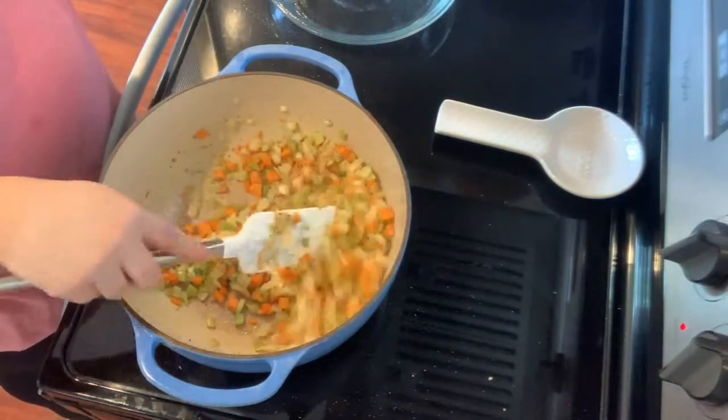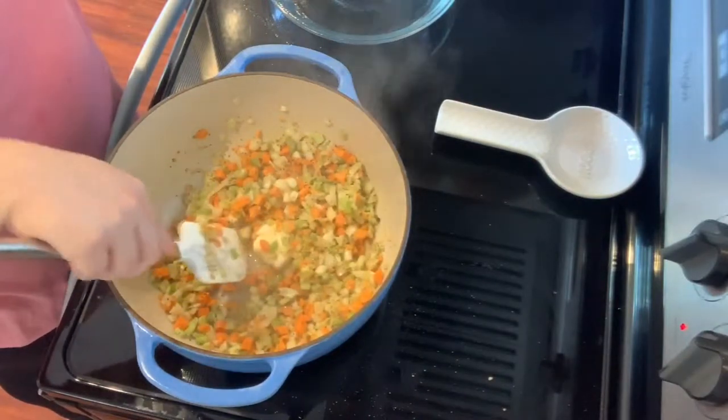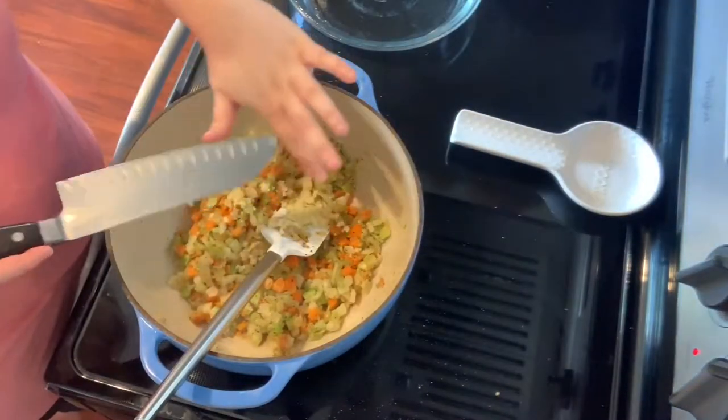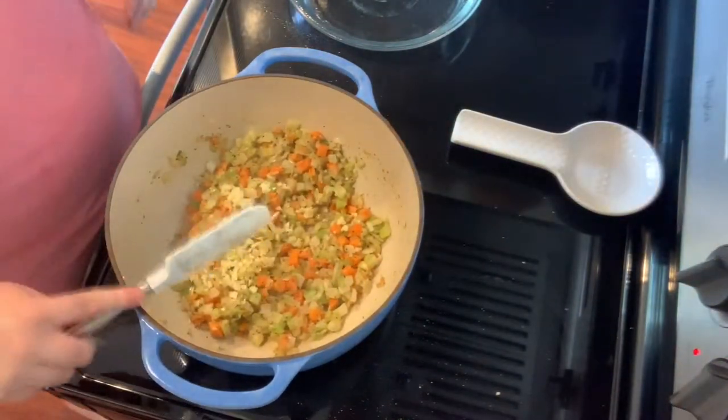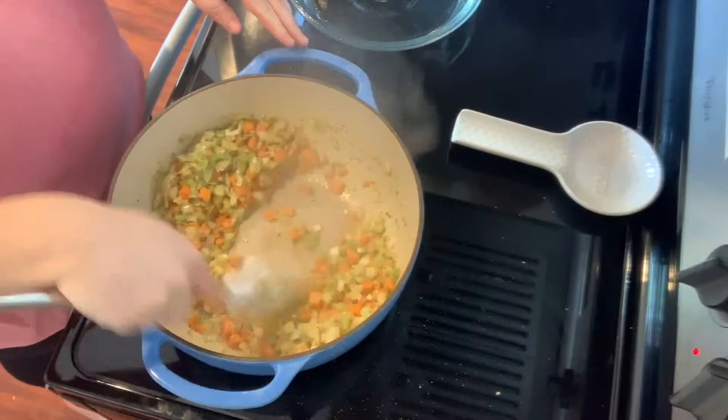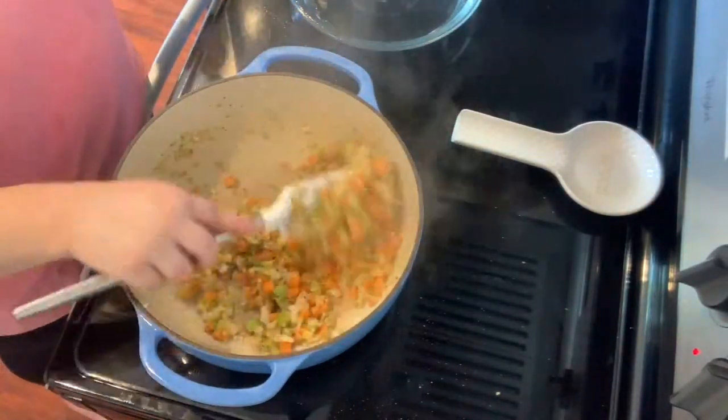I added a couple more tablespoons of butter because I noticed that the pan was a little dry and the vegetables weren't sautéing like I'd like. Then I added the garlic that we prepped earlier and stirred that around.